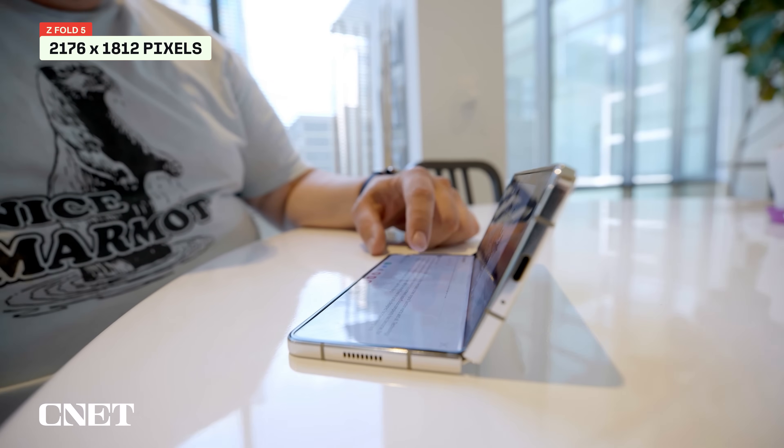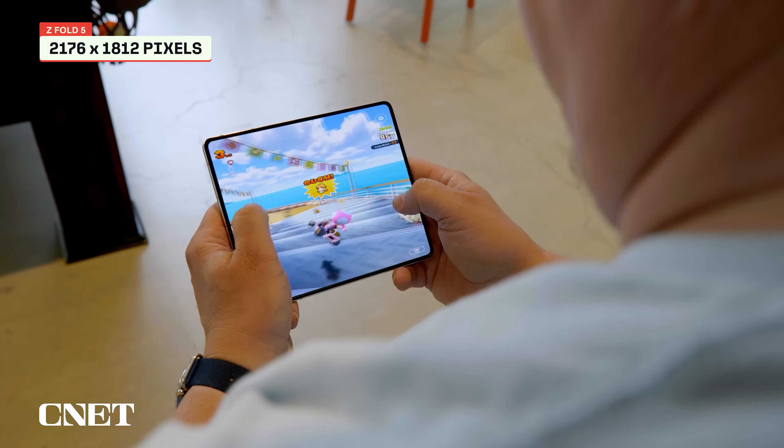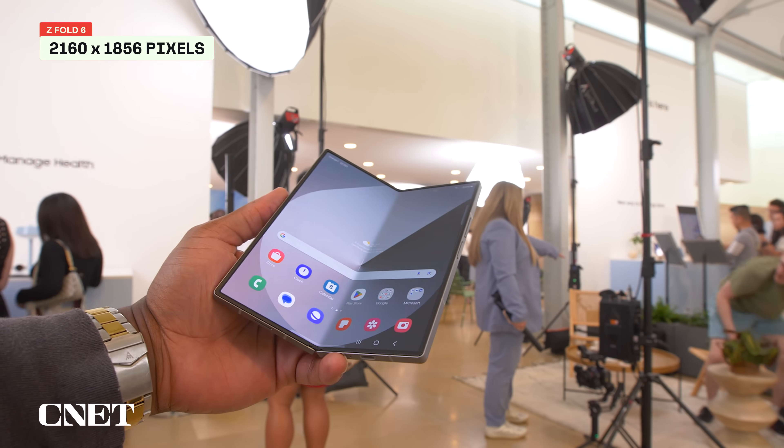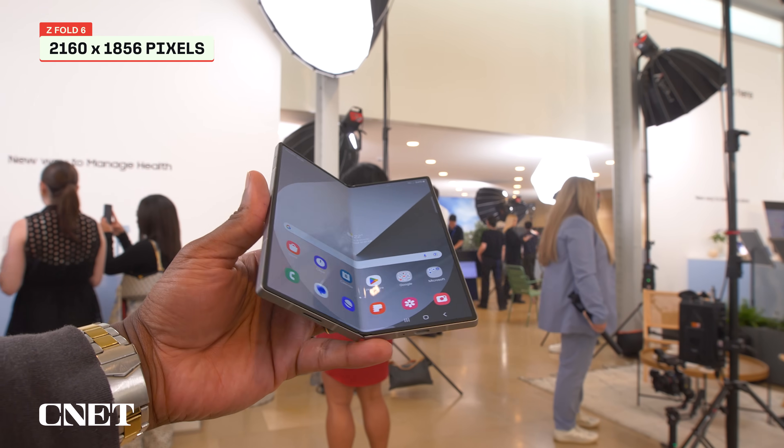But the resolution varies slightly between the two models. The internal screen on the Z Fold 5 has a 2176 by 1812 pixel resolution, while the one on the Z Fold 6 has a 2160 by 1856 pixel resolution.